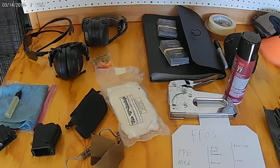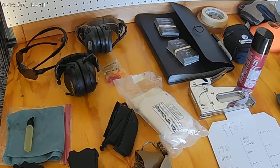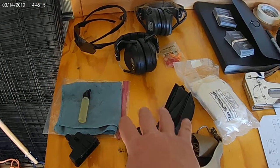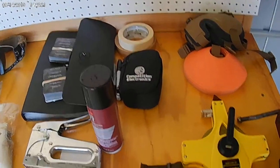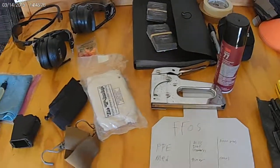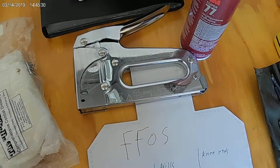I want to go over some recommendations about equipment for gear bags — starting from just getting started, to you've been shooting for a while and want to up your game, to some extra recommendations for those shooting longer. First, what is FOSS? FOSS stands for Foundation and Fundamentals of Shooting.